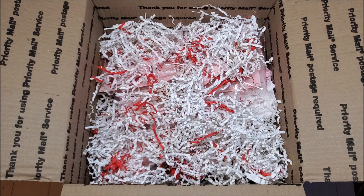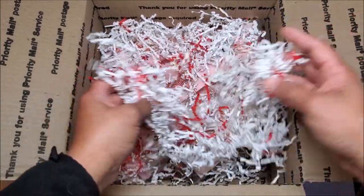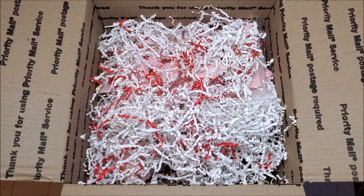Earlier this month, I participated in a Valentine swap in the Facebook group Loaded Envelope Galore and More. My swap partner was Amy Vitriani and she sent me this wonderful package. I've just opened it up and I wanted to show you how pretty it looks in the box. I'm going to take out these items so that we can review everything one by one.